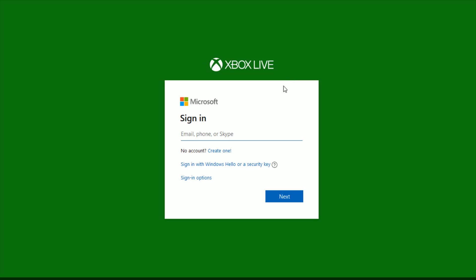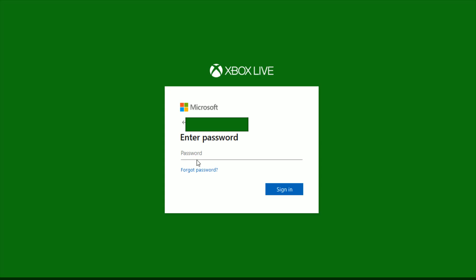So what I'm going to do is click Join for $1. At this point, you have to sign in to your Microsoft Xbox Live account. If you don't have an account, you can create one right here. Otherwise, enter your Xbox Live or Microsoft email in this area and then click Next, then enter your password and click Sign In.